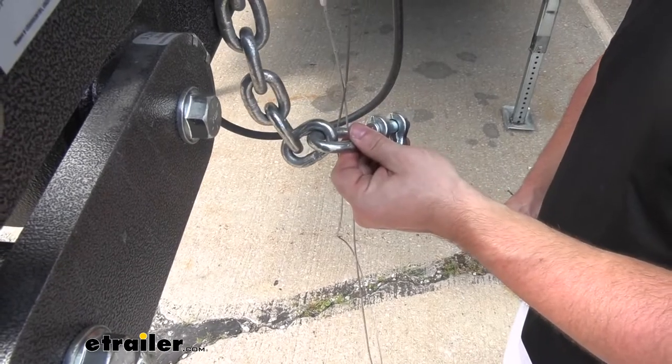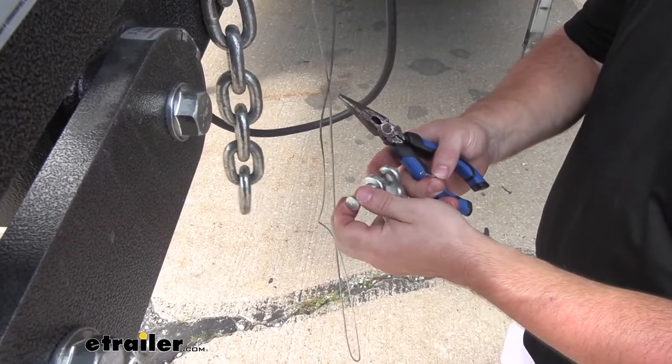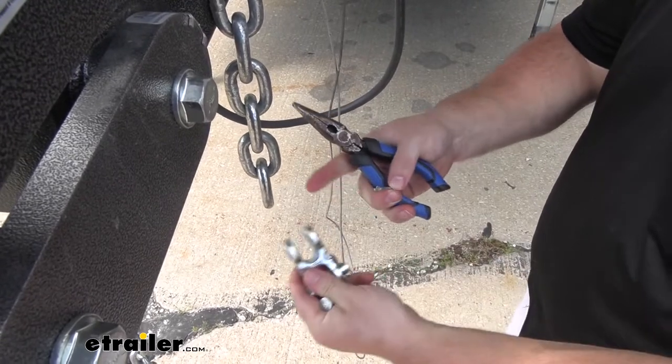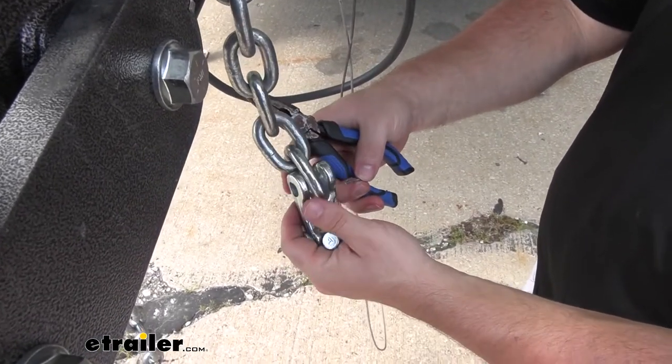I went ahead and removed the hook from the end of the chain so I can show you how to put on the double clevis link. We're just going to slide out the clevis pin itself and put the chain in between like that.